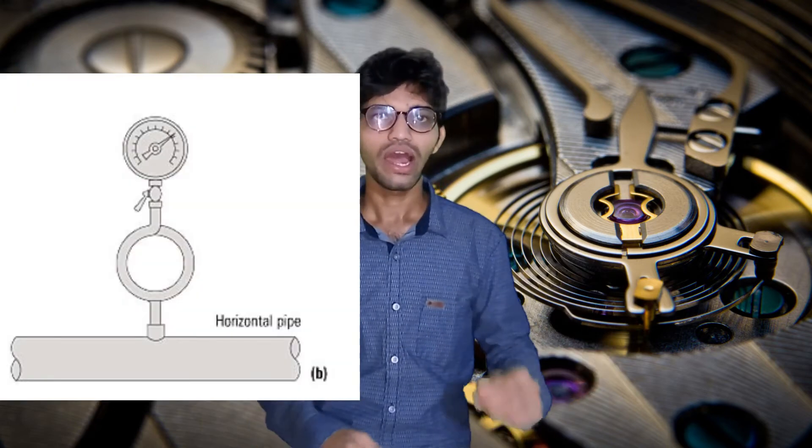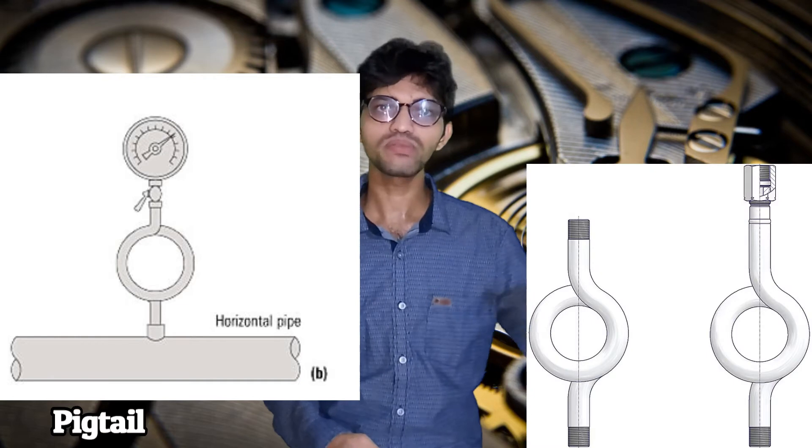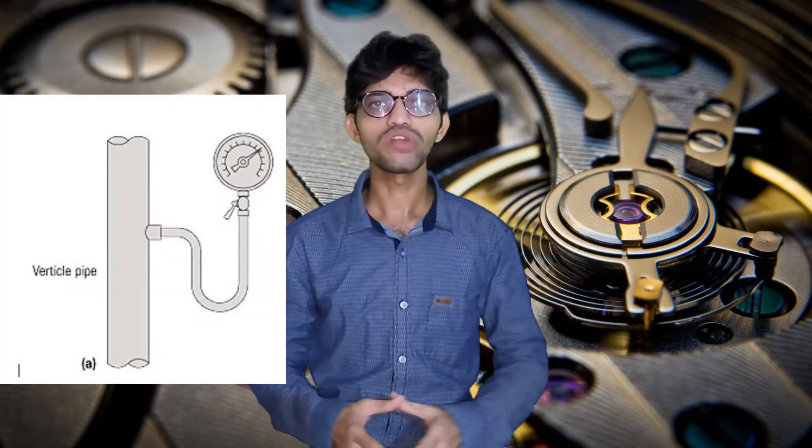The siphon comes with various connections such as 1/4 inch BSP female by male, 1/2 inch BSP female by male, or 1 inch NPT. If the pressure gauge is on a horizontal line with fluid temperature around 150 to 170°C, we use the pigtail type siphon. If the line is vertical, we use the U-type siphon.